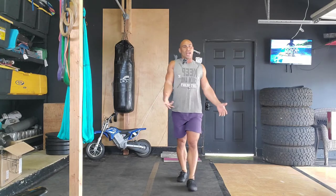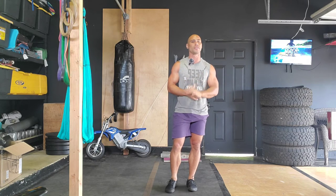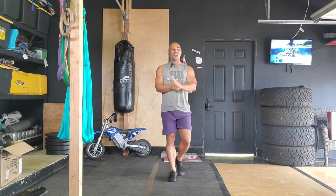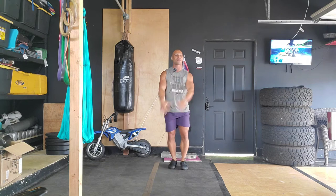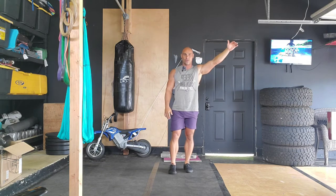So we've got two portions: the first portion will be pretty active, and the second portion will be exclusively stretching — so you have that to look forward to. We're gonna make the body feel real good before we ramp things up for the rest of the week.